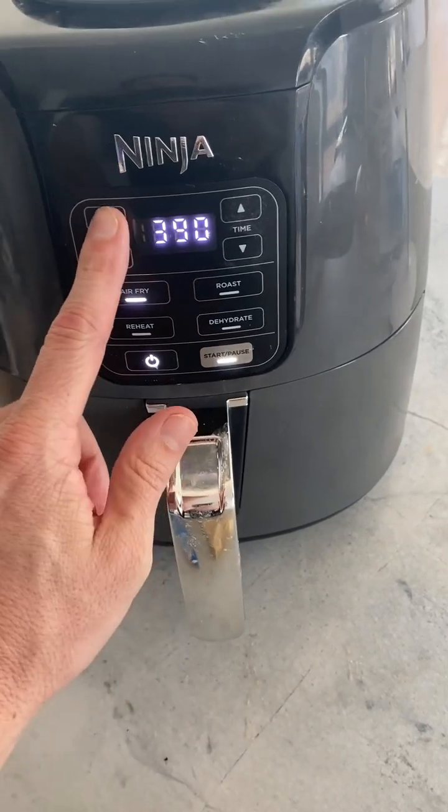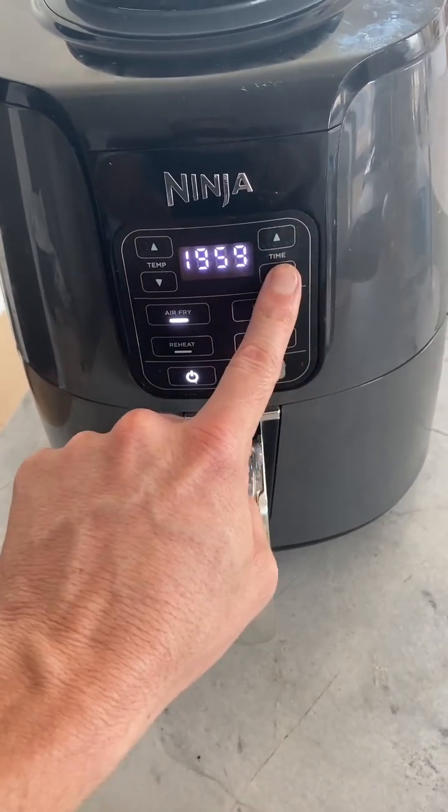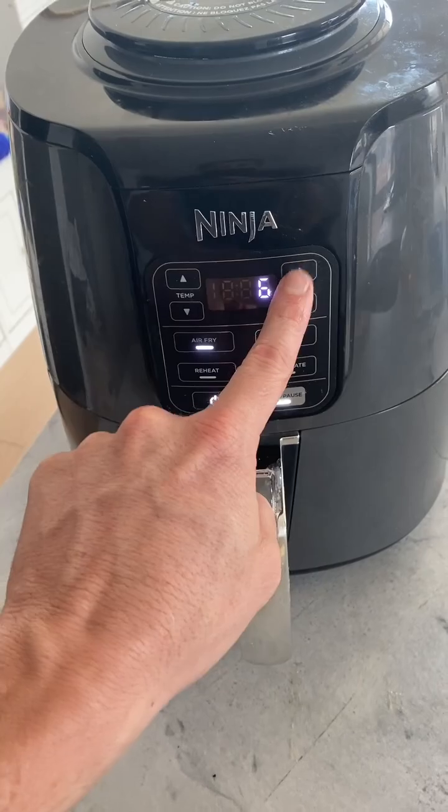You're gonna wanna start it. We're gonna do 325 — 325. Start. Get set for six minutes.